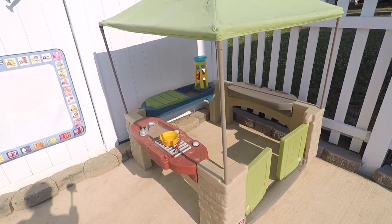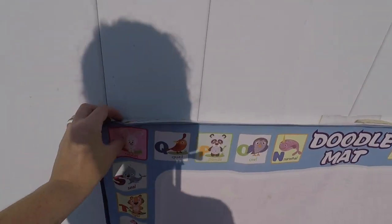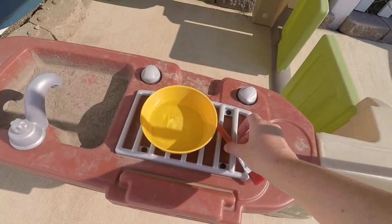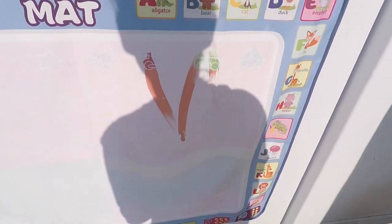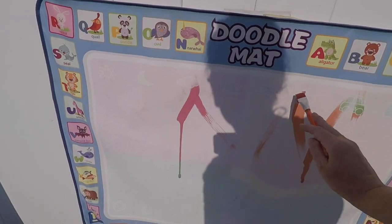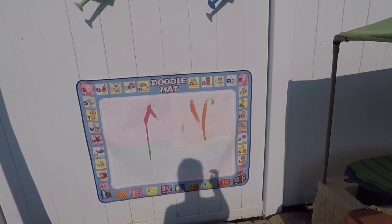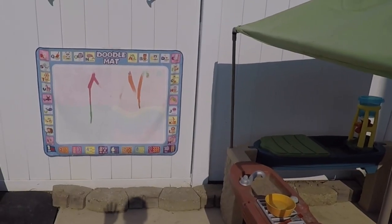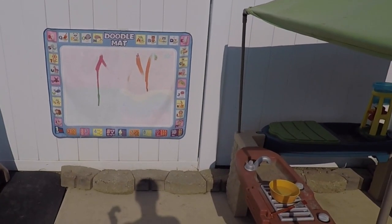The one thing they absolutely love is this little doodle mat, and I will link this below. I have it up on my fence using Velcro, and I just put a little bowl of water and a paintbrush so the kids can dip the paintbrush and paint. It is just so cool — they love doing this one. Once it dries, it just disappears. I've seen these put on the ground, but I thought it would be great to put it up and let them use it more like an easel. This is a chosen center a lot, and just like the grill center, they know they're not allowed to bring the paintbrush or water away from this area.